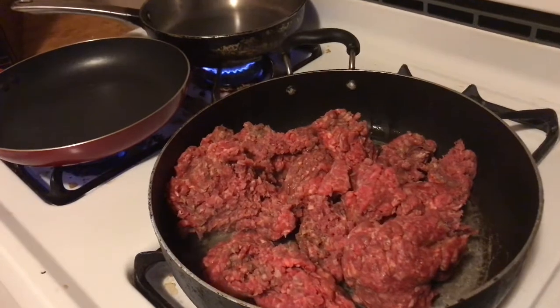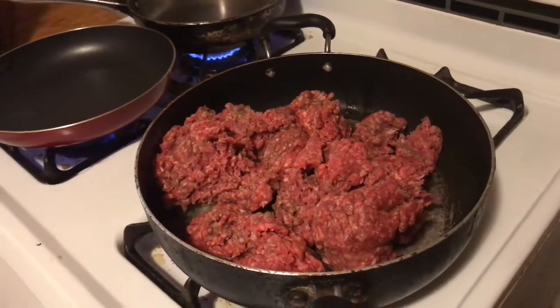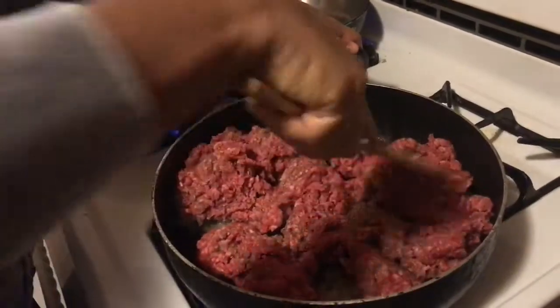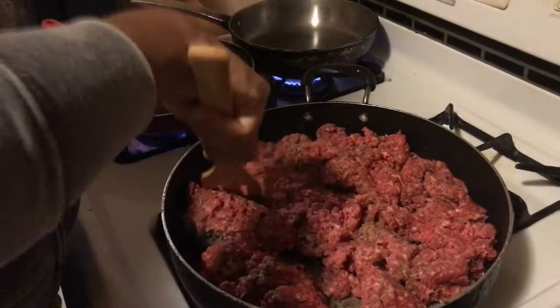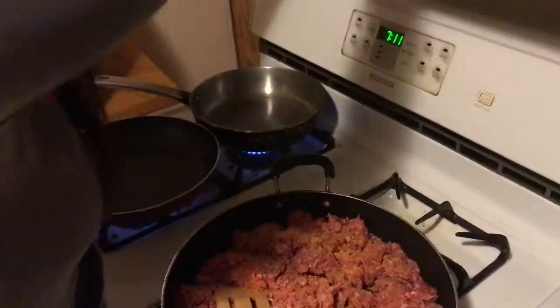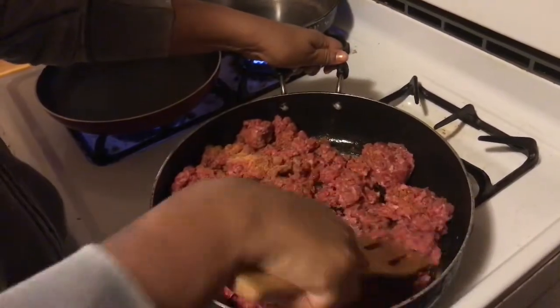Then you need to get a spoon and let that cook a little bit. With your wooden spoon — I use a wooden spoon — you're gonna smash it and add seasoning to it. I'm gonna use a seasoning salt that I have. You just put as much as you like; some people like more than others. And you wait till that gets brown.